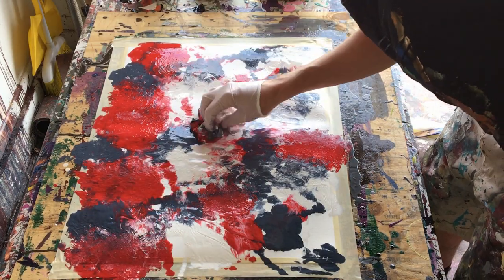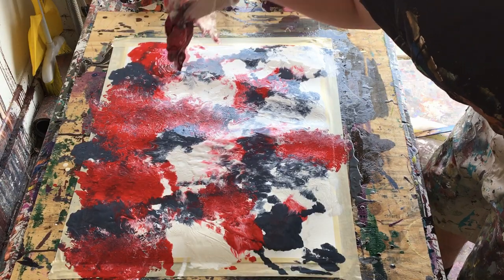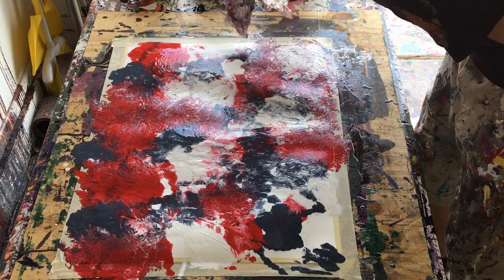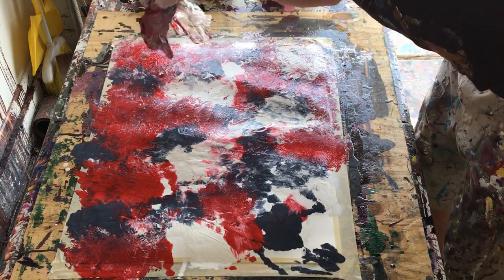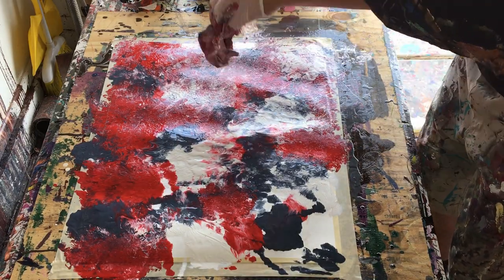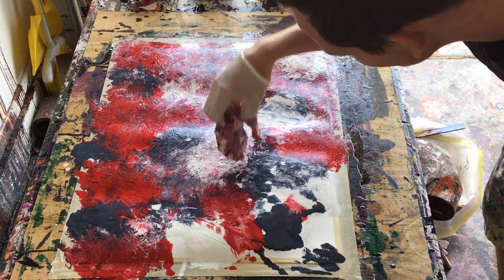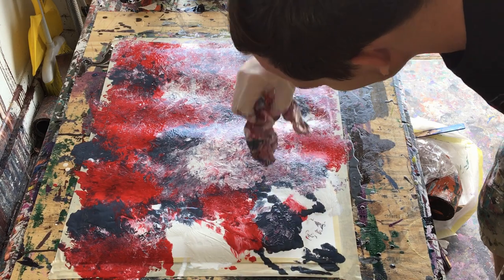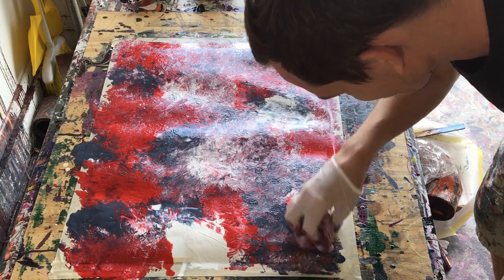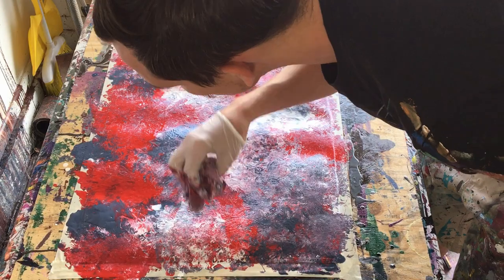I went on to use the plastic as a stipple — a dabbing utensil — and just kind of went with it. I took a lot of the paint from the lower areas and moved it around the paper to fill in the gaps and give it that really nice starburst look. The paper I'm using is Canson watercolor paper, and I think the size for this one was 18 by 24.